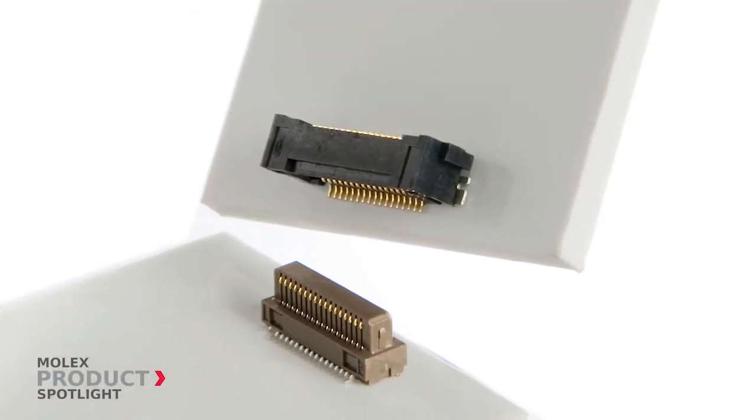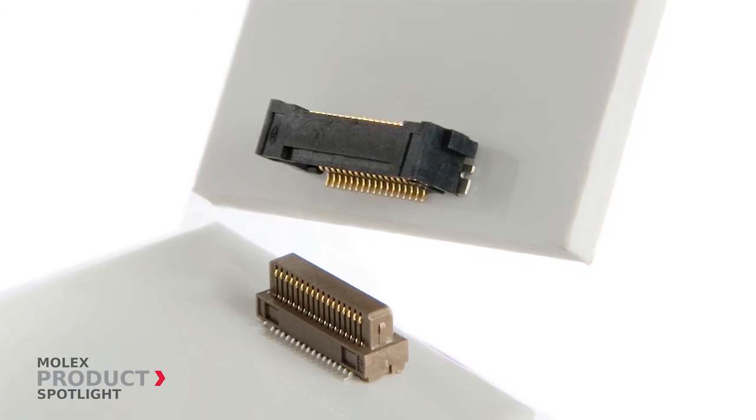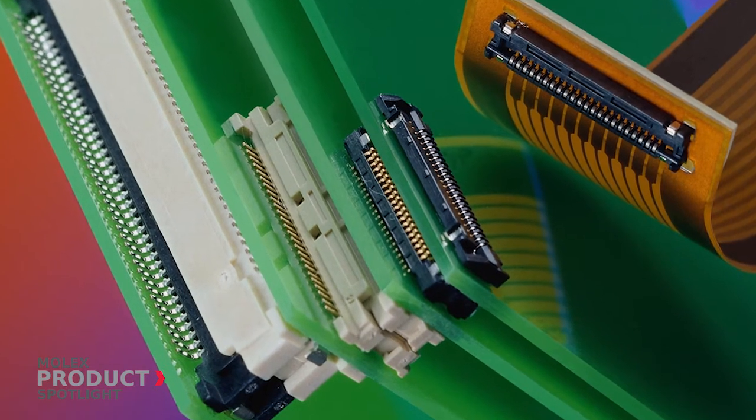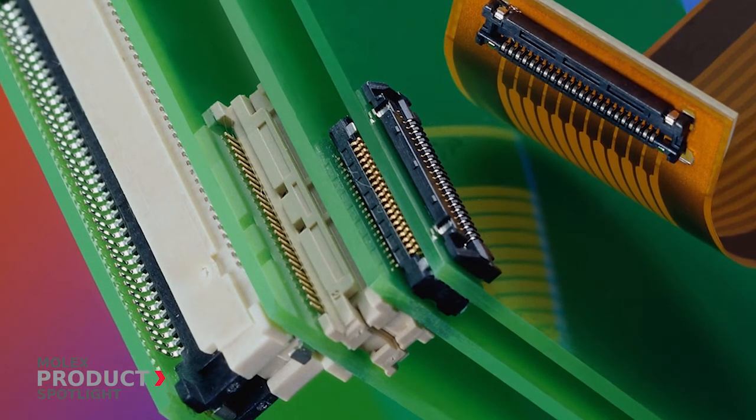SlimStack connectors also feature leaf style or blade-on-beam contact design that optimizes connection integrity, requires low insertion force, and provides long-term reliability.